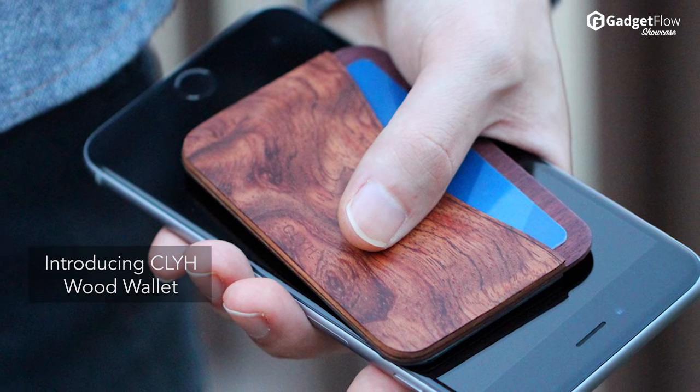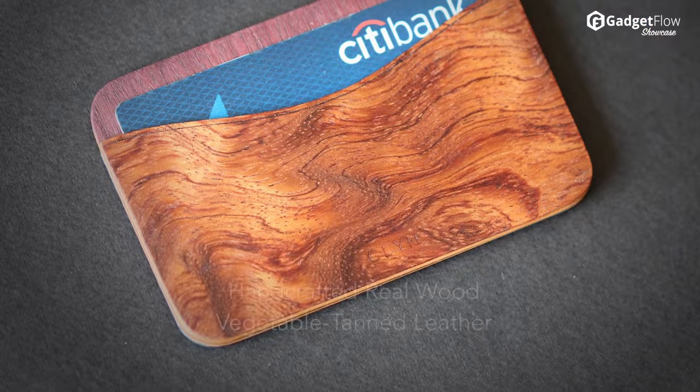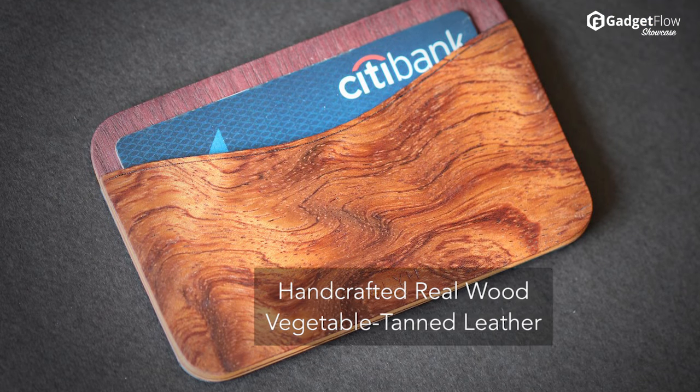Hi there, this is Wes with the Gadget Flow, and today we are showcasing the Klai Wood Wallet, a fusion of style and durability.